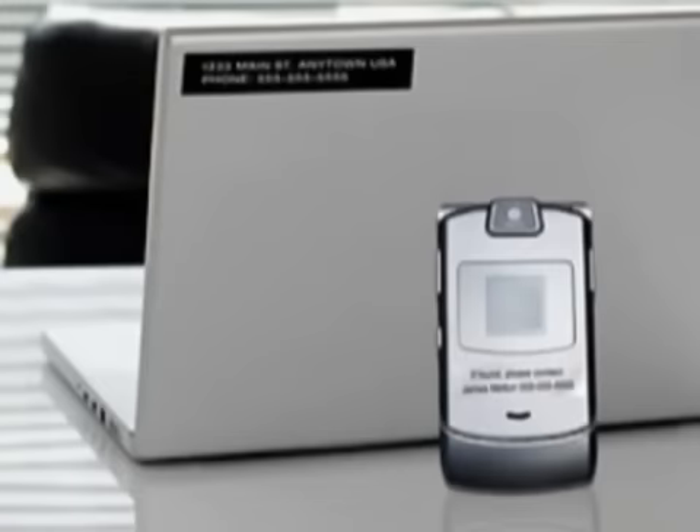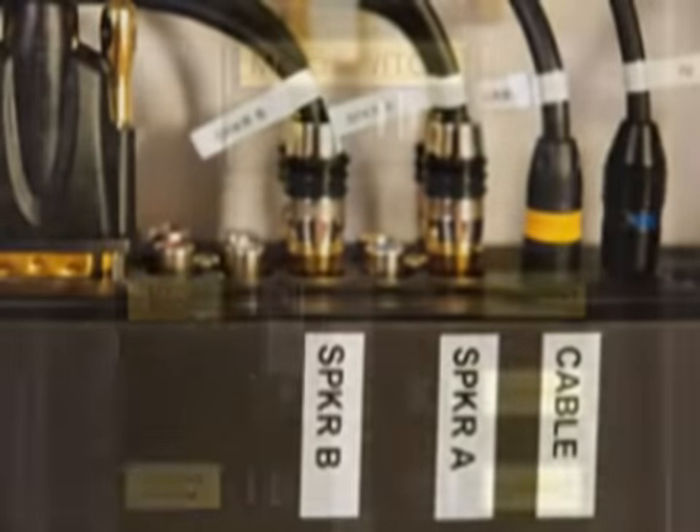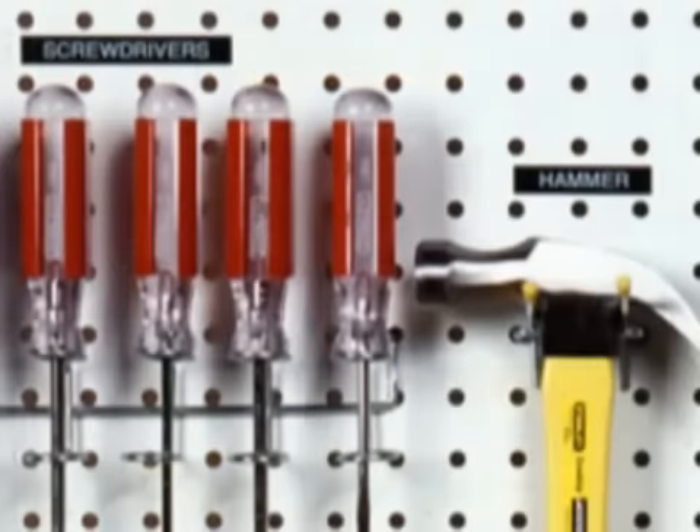With the PT-1280, you can print durable laminated labels for a wide variety of indoor or outdoor applications. Great for organizing your home office, garage, or even your kitchen.